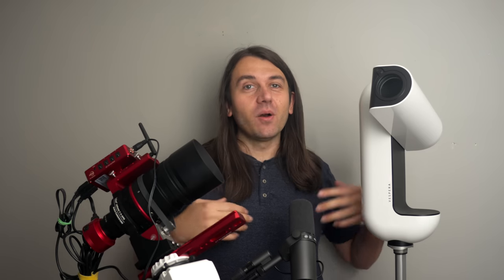So why would you go for one or the other? What are the advantages and disadvantages of going with the super sleek Vespera versus my more Frankenstein's monster of a setup? That's the main thing I'm going to explore in this video. I've had the chance to take them out under the stars and do a head-to-head matchup.